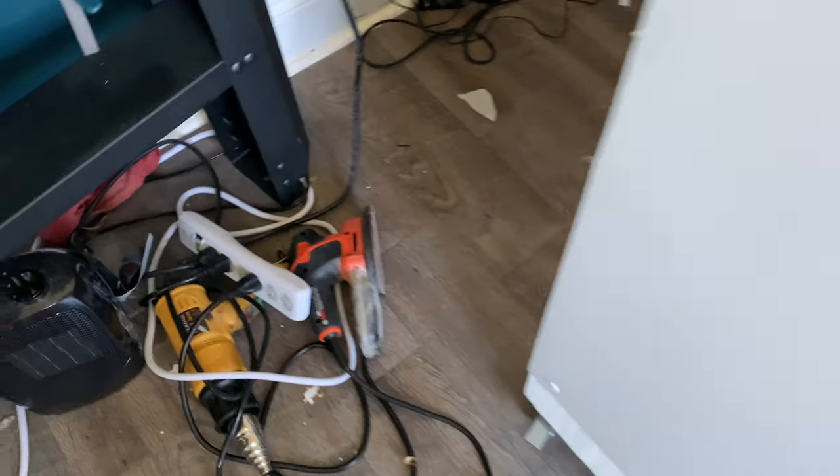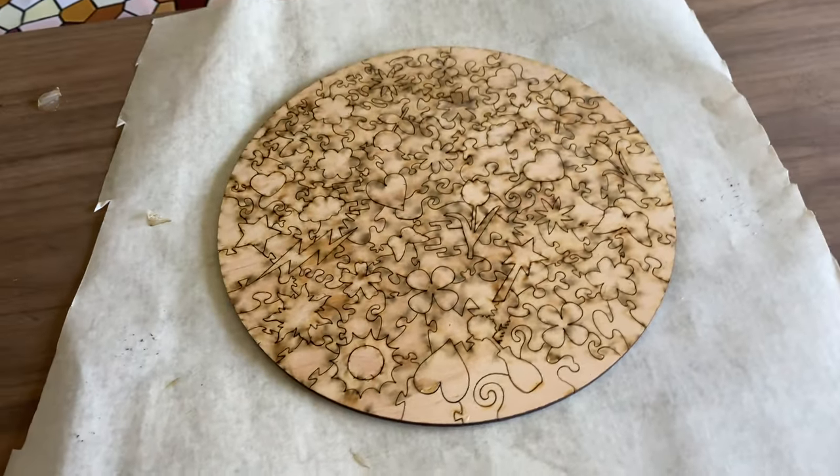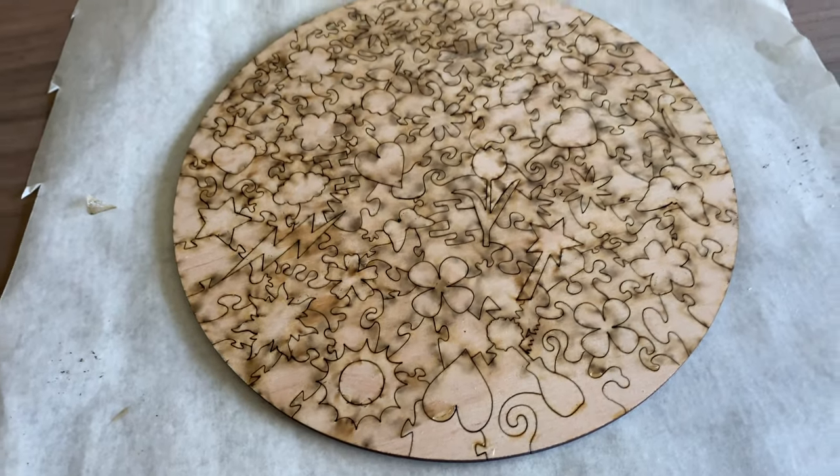Sometimes I just touch it up with my sander and that gets off most of the soot and it looks pretty good. I will show you what that looks like once I'm done with it.